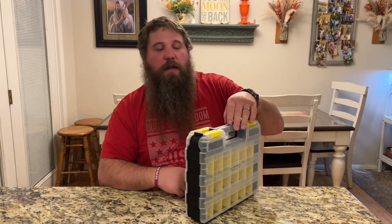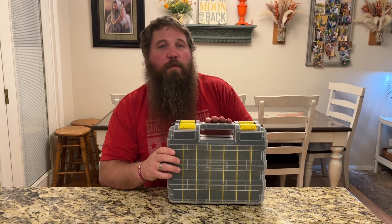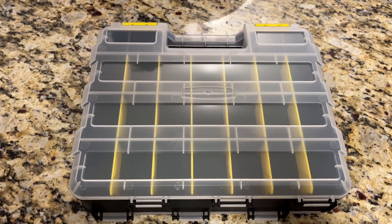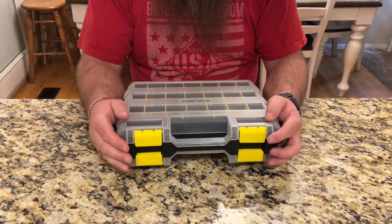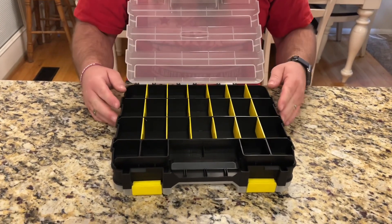I have here a double-sided tool or small part storage box. I'm going to show you some of the features about it and what you could potentially use this for. This does have four latches, two for each side, to help keep it securely in place. I'm just going to go ahead and open up one side so you can see what it looks like on the inside here.